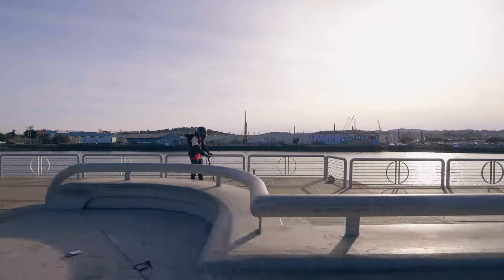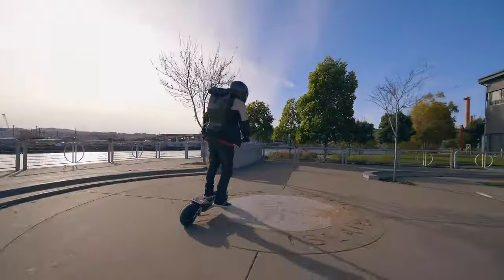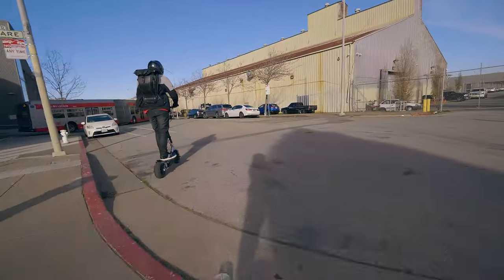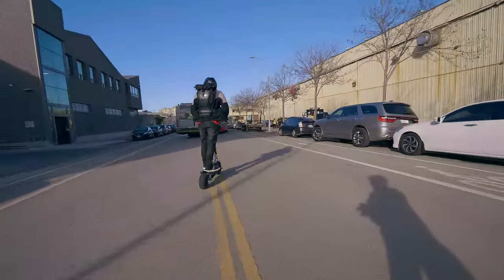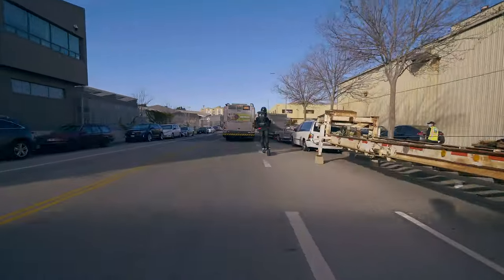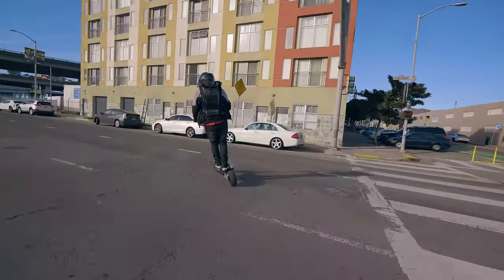Cool factor is a 10 — you've got a badass-looking carbon fiber helmet, one of the most expensive you can get your hands on. Versatility is a 7 — while you can wear it for pretty much every PEV activity, it might be a bit overkill and heavy. Looks gets a 9 — I love the carbon fiber, the rear spoiler, and the iridium tint. It all comes together to make a really professional and great-looking helmet.